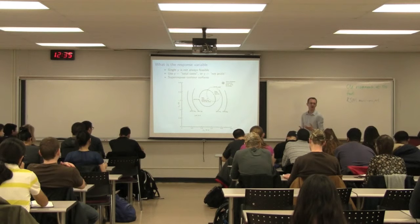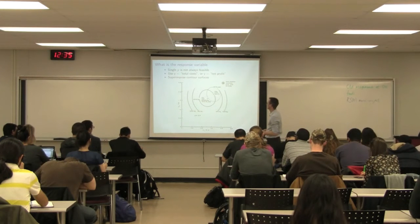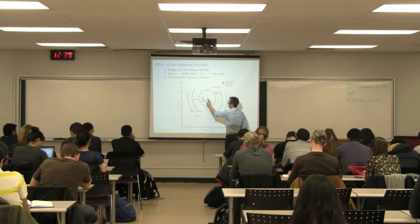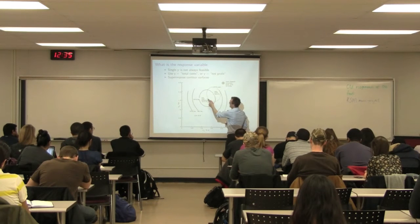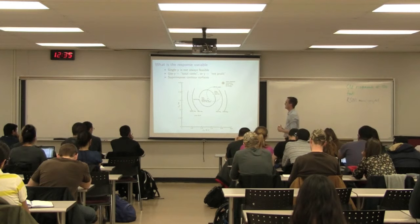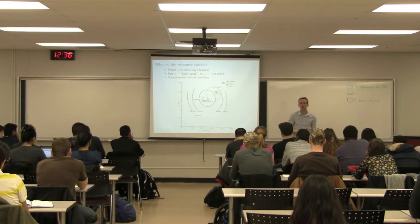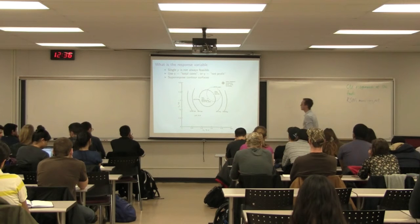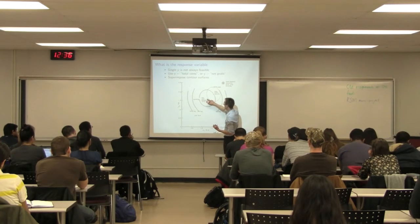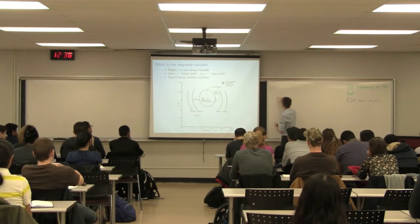Here you can see in solid lines are the curves for minimum cost and in dashed lines the curves for yield. In this particular case they're not too far apart — if I had to minimize cost that would be my optimum, if I had to maximize yield that would be my optimum, and I could find the middle ground somewhere between them. Another way to rephrase this problem is to recast it as a single Y variable — usually the most relevant one is net profit, which adequately takes into account minimizing costs as well as maximizing yield.